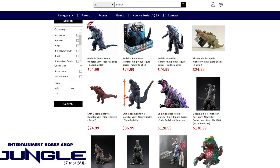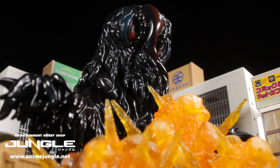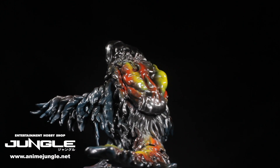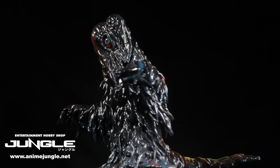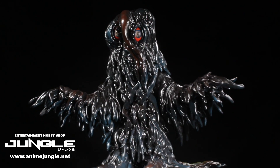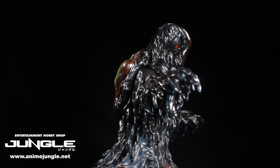This figure is a limited edition piece with only 100 of them made. Almost half are already sold out, so be sure to pick yours up today from Anime Jungle US by clicking the link in the description of this video. This Hedora figure is absolutely fantastic, so let's jump right in and take a closer look.